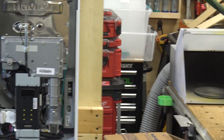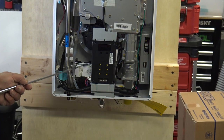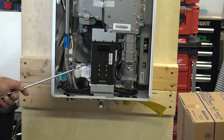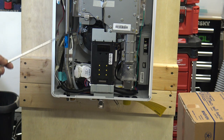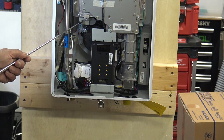You have your air pressure switch on the bottom with its tube, and your fan is right back here. Zooming in: there's your water servo, your water inlet, your fan, your controller, pressure switch, hot water outlet, cold water inlet, and your igniter transformer.